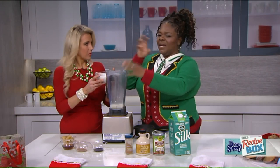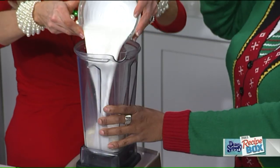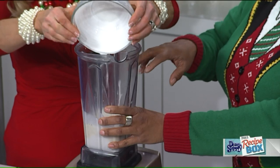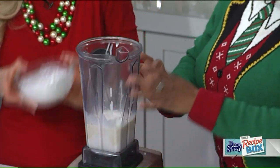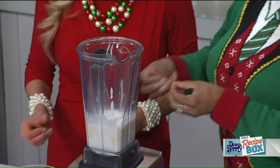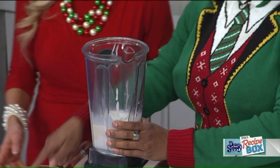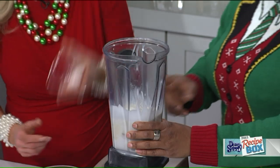People may get mixed up — the full-fat is just the regular coconut milk. You can put it in the refrigerator beforehand so it gets creamy like that. And then we have frozen bananas, which are actually going to add to the creaminess.